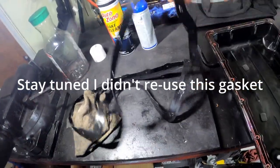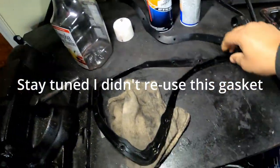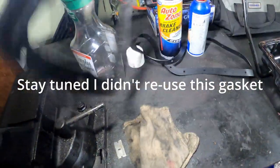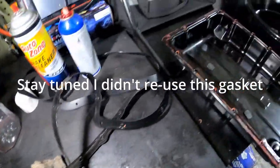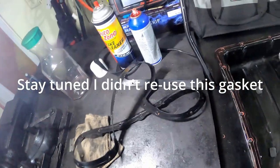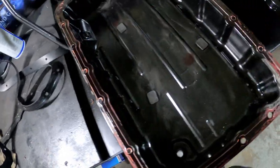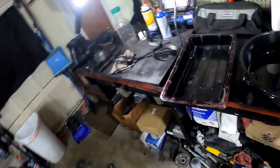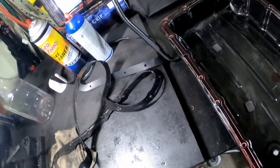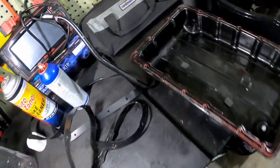I'm going to reuse this gasket. I don't think you guys should use it — don't use it if you don't have to. But mine is fine, I'm going to use it. And if it leaks, I can always change it. The tacky spray stuff I already applied has been sitting for about 15 minutes. So like I said: put this on, bolt it back on, fill it up, and we're going to be done with it.